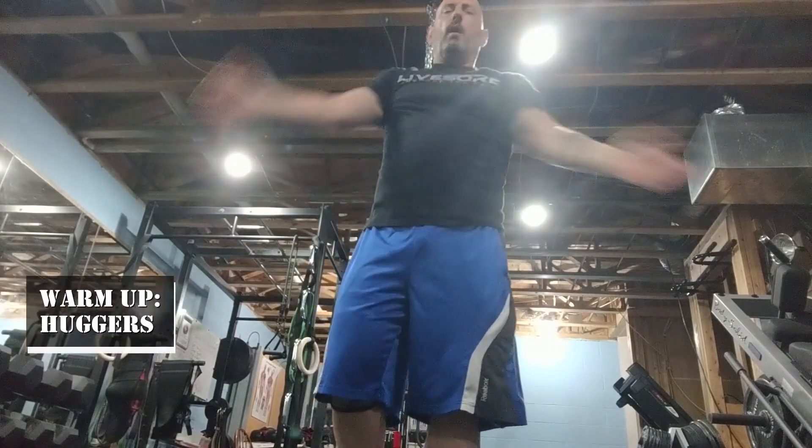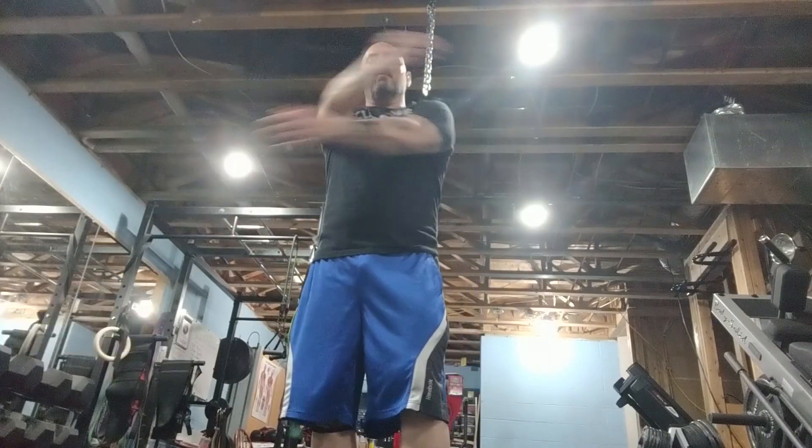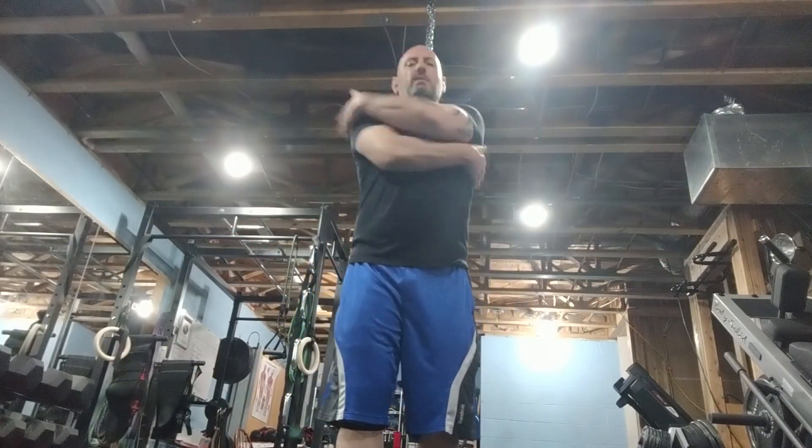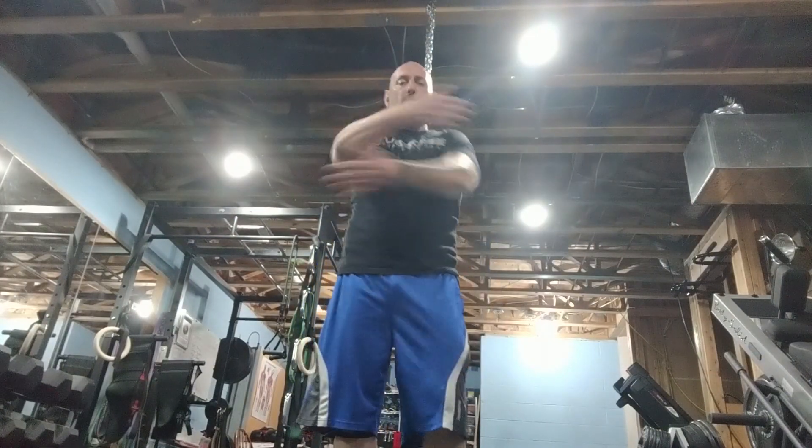All I ask you to do is do your best and forget everything else. Go forward. There's only 8 exercises. Hug yourself. Right over left, left over right. 8 exercises, 20 seconds each. As many rounds as possible. Understand? Push yourself.